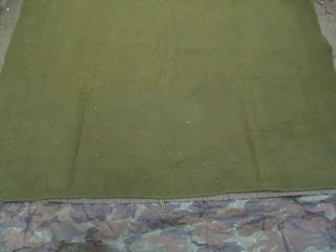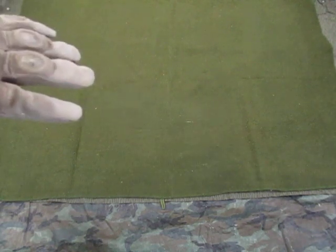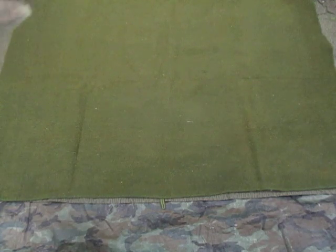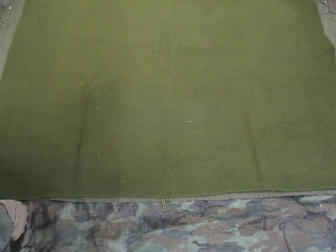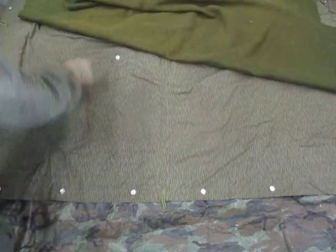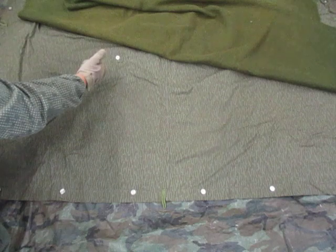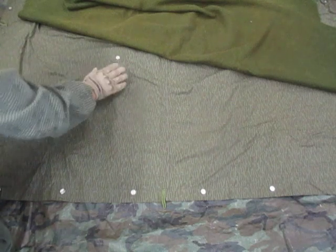First, we lay out the zelt bond with the inside part facing up. On the East German one, you can tell the inside by the grommet — this grommet should be facing up, and there will not be one on the other side.